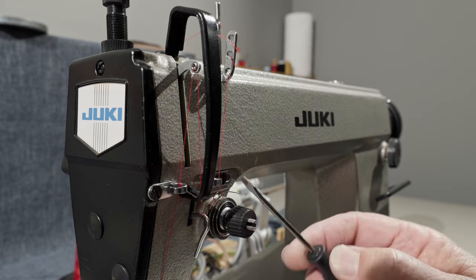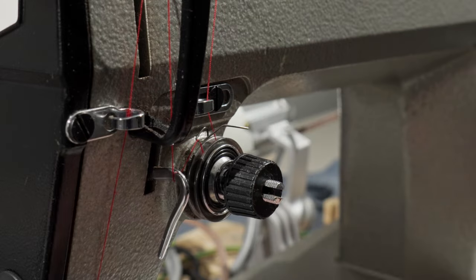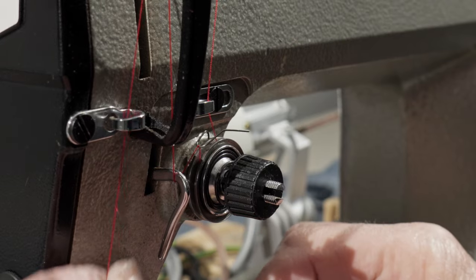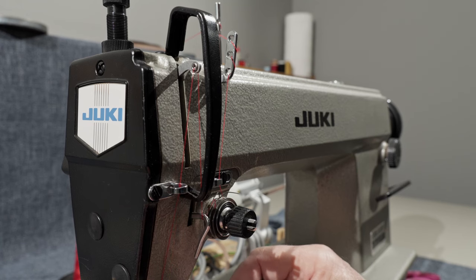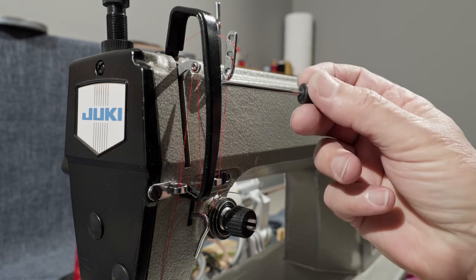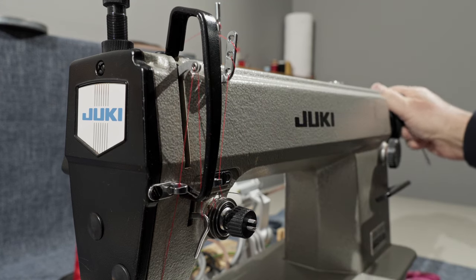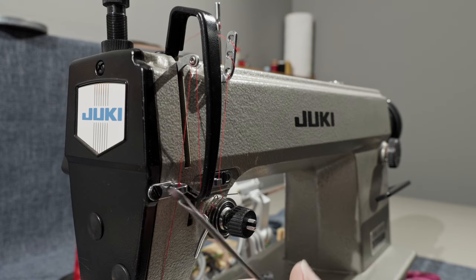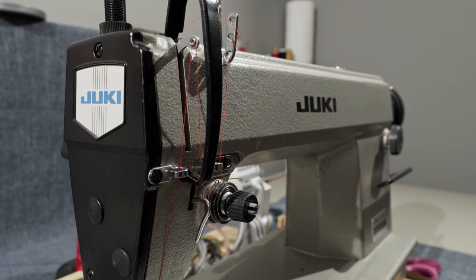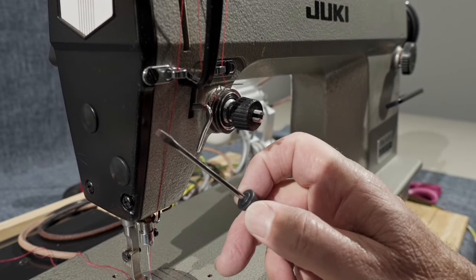I've got a better angle on the thread route here. You come off the upper spool pin down and candy-cane through this thread guide. Then you're going to go down through this thread guide and around the right-hand side of the tension discs. Then you want to make sure you go beyond this check spring right here, so that when you pull on the thread it engages the check spring. Then you're going to go under this thread guide, and then you have to go back up through the take-up lever.